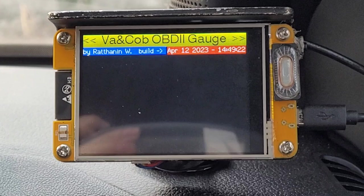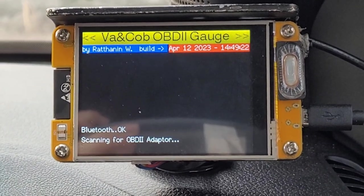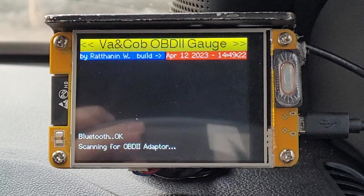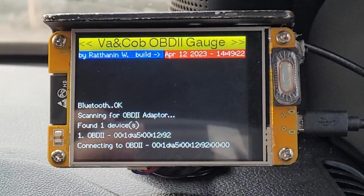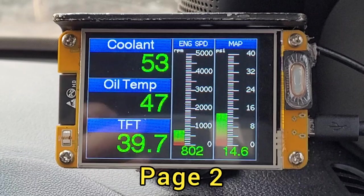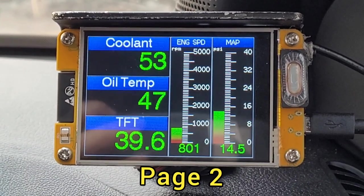OPD2 gate. This is automatic start when you start your engine. Now connecting to ELM-327 Bluetooth module.